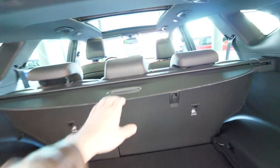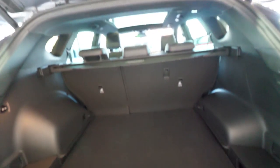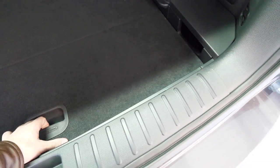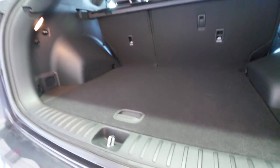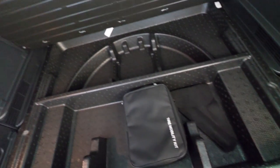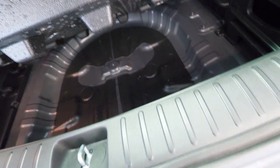There's a trunk cover you can pull over or remove depending on what you want to carry. Under it there's extra storage, and what's cool is that you can take out the floor insert and reposition it to make the trunk completely flat. If you need a flat floor in the trunk, you just put it up and you have it. And underneath you still have space for smaller items. Quite impressive.